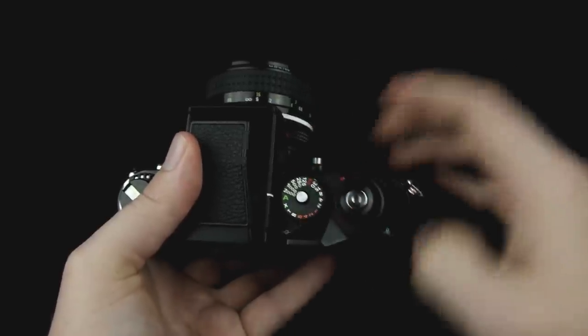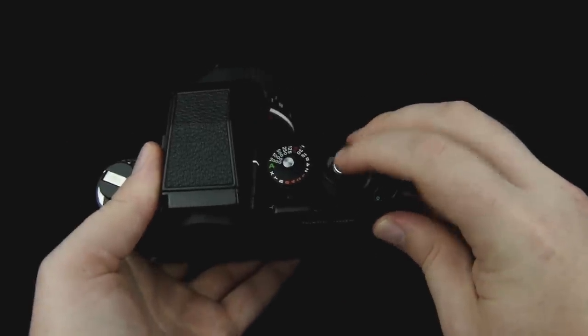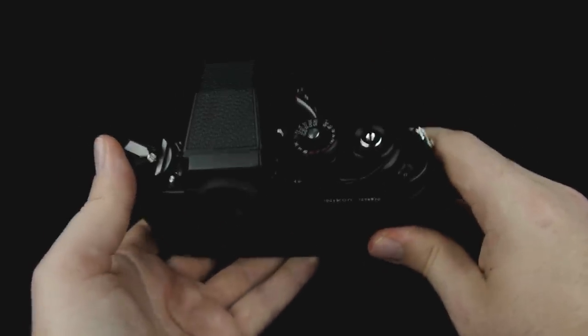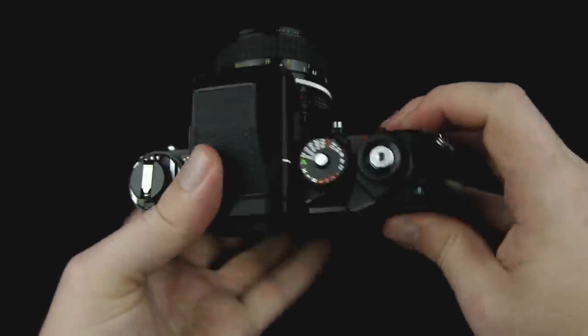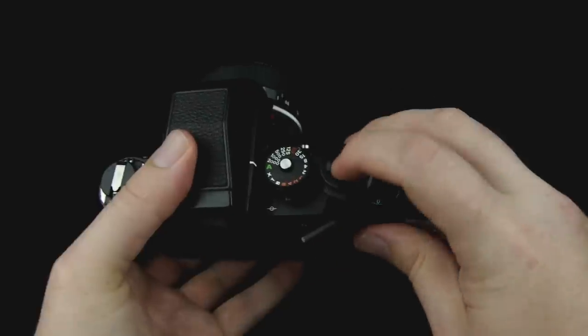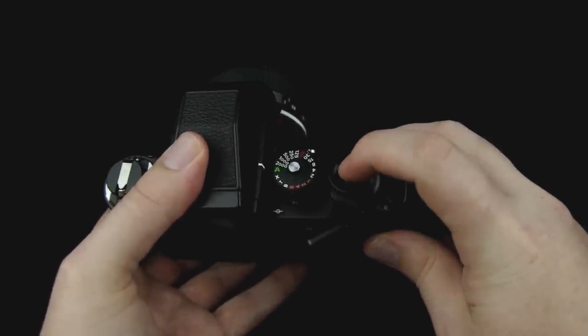And then you can put it back to A. On this camera, in order to turn on the light meter inside the viewfinder, you just tap the shutter button and the light meter will stay on for about 15 or 20 seconds. You'll know the light meter is on and the batteries are good because there's an LCD at the top left of the viewfinder that will turn on and show you what the current shutter speed is set at. Most of the time when you're using the camera, you're going to be pushing this button all the way down to take a photograph.